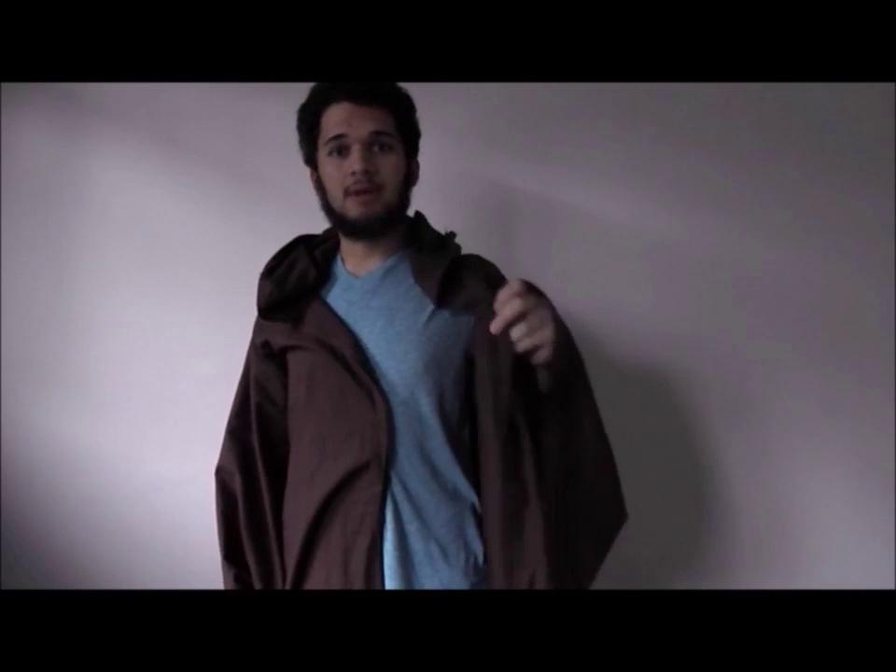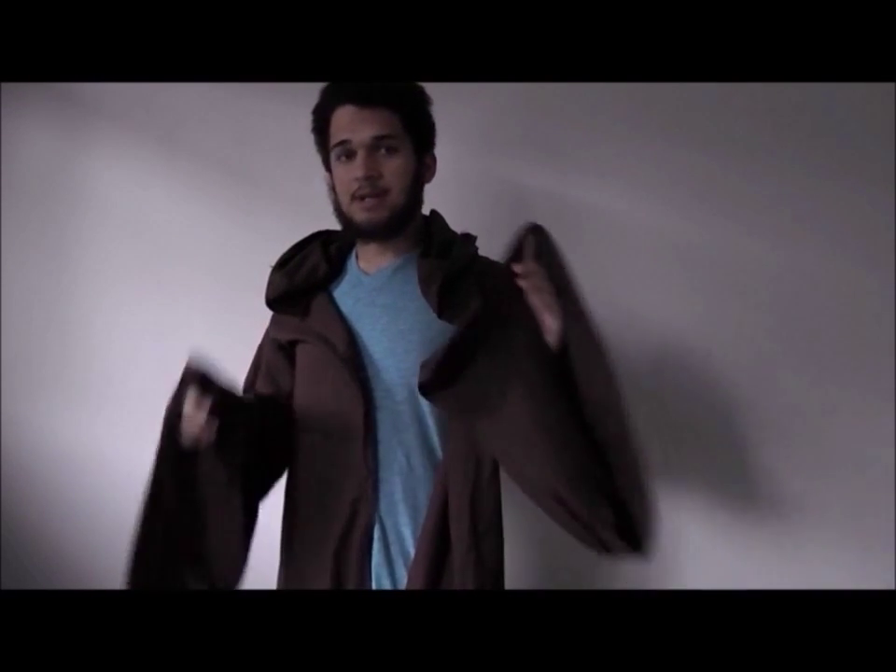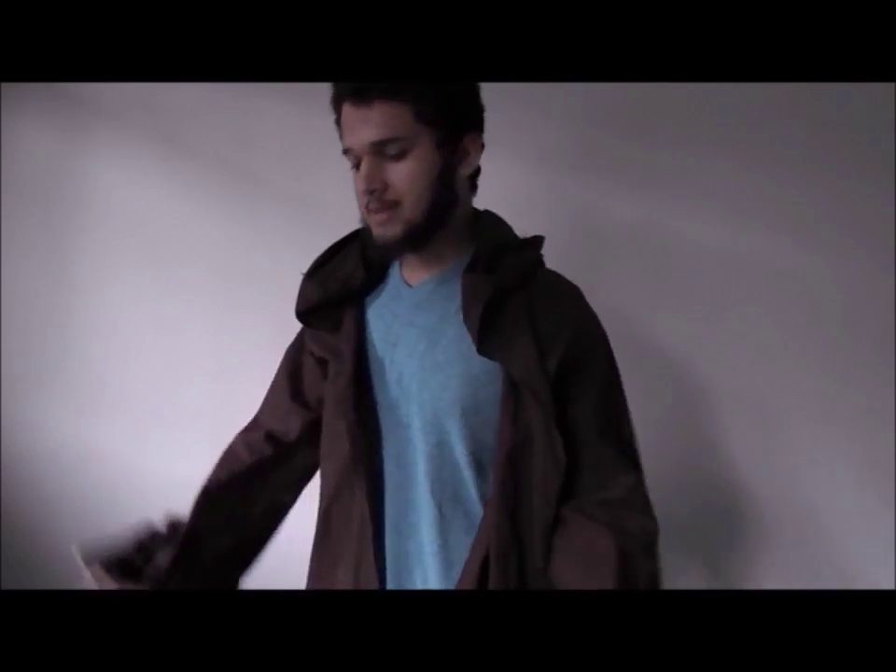Hey YouTube, JediTalk back here with another video. This time I'm going to be showing you how to make a Jedi robe. This video is already pretty long, so I'm not going to make the intro too long. I'm just going to get straight into what you're going to need for this project.